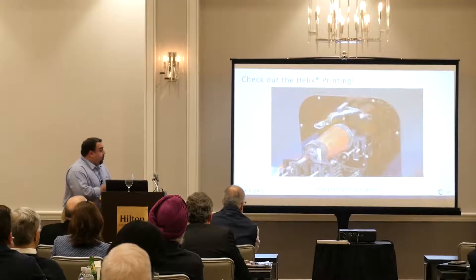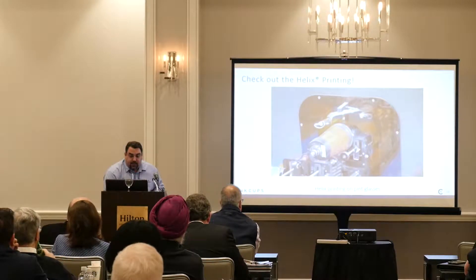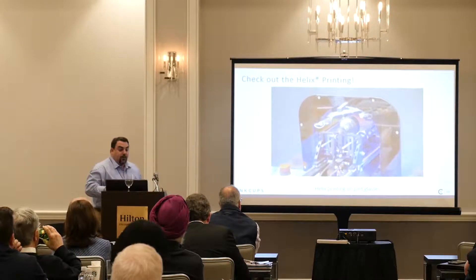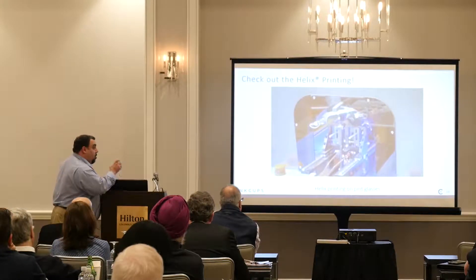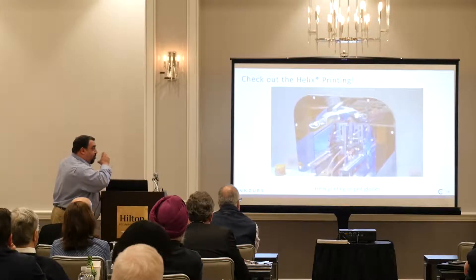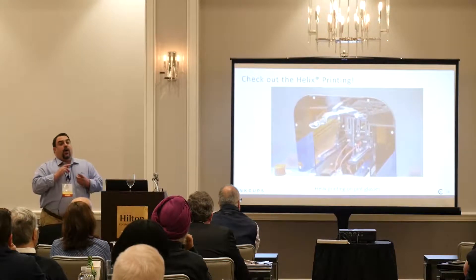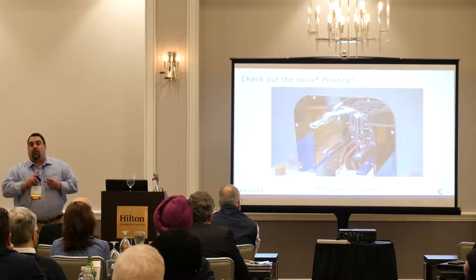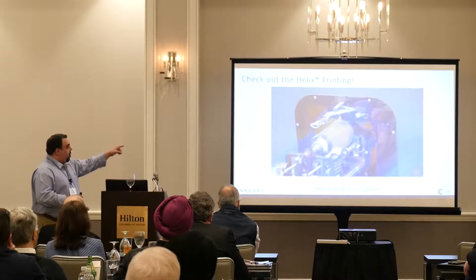Here's a quick video of the Helix in action. As you can see, all you need is one tool. There's no mixing of inks, no screen making — you go from computer to Helix to product.